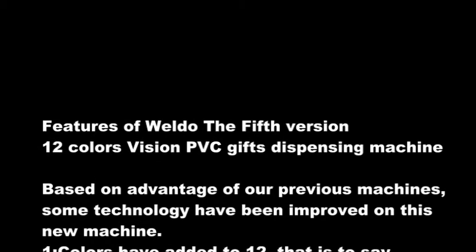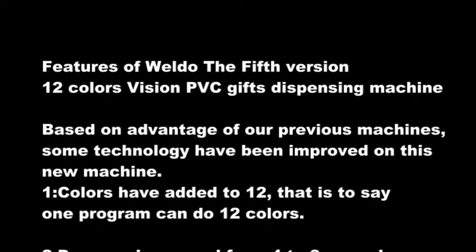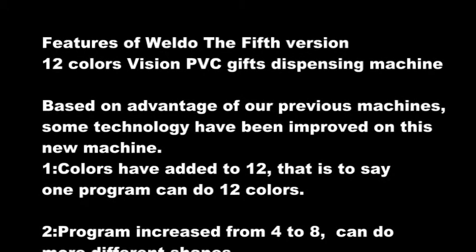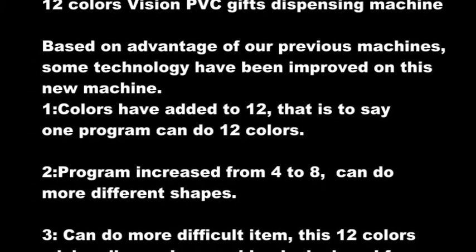Some technology have been improved on this new machine. 1. Colors have been added to 12 — that is to say, one program can do 12 colors. 2. Programs increased from 4 to 8, so the machine can do more different shapes.